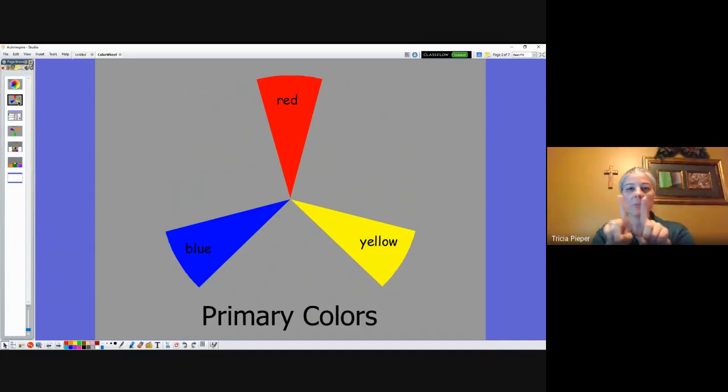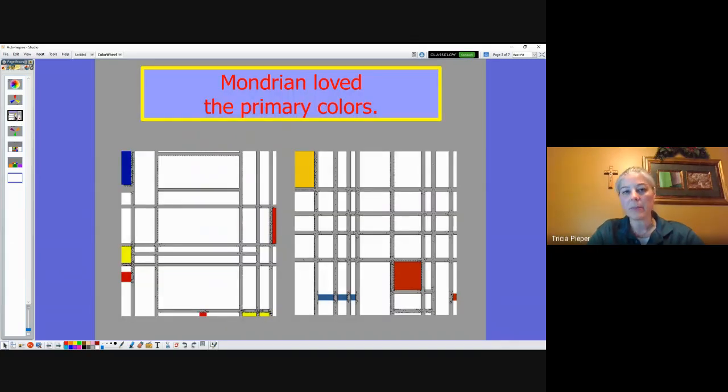If we mix two of our primary colors together, we get our secondary colors. But before we review our secondary colors, I want you to think about a famous artist we learned about earlier this year who loved to use primary colors in his artwork. Do you remember this guy? Piet Mondrian! He loved his primary colors — his straight lines and colorful boxes using red, yellow, and blue.